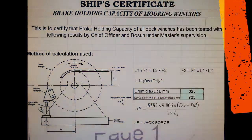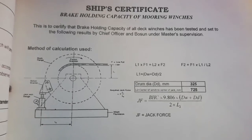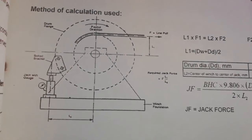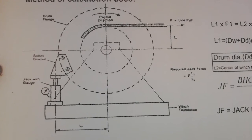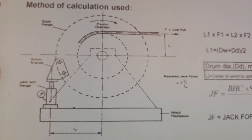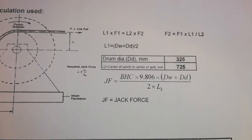Hello guys, today I am going to show you how to do the brake holding capacity test for the mooring winches. From the beginning I will start — here is the formula and the equipment we need for the test. We have the hydraulic jack and the bracket for mounting to the winch. For the formula calculation we have an Excel formula, and all the details you can take from the mooring management plan.